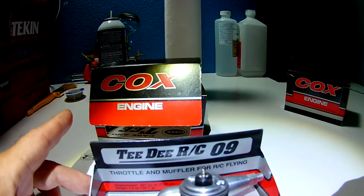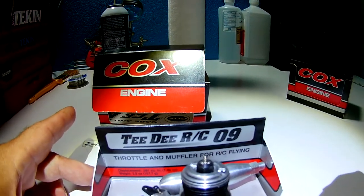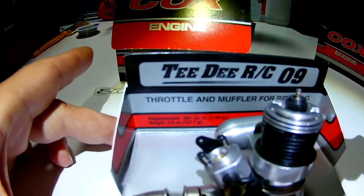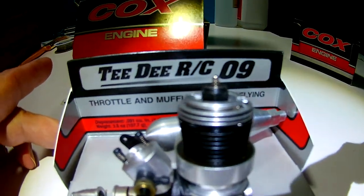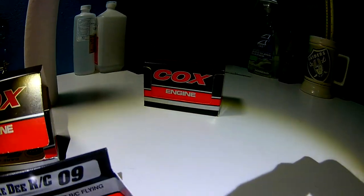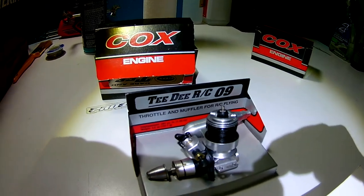There it is — the Cox TD RC-09. You'll just have to wait and see what's in that other box. I'll see you next time — thanks, guys.